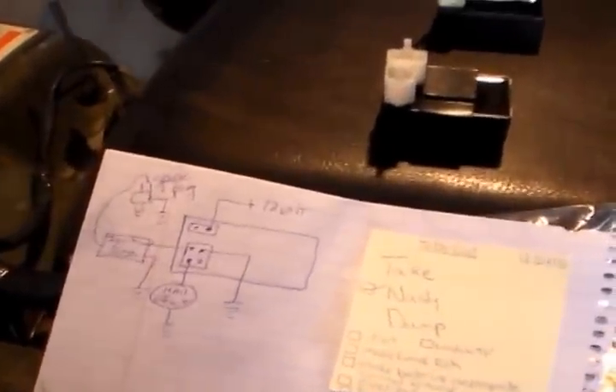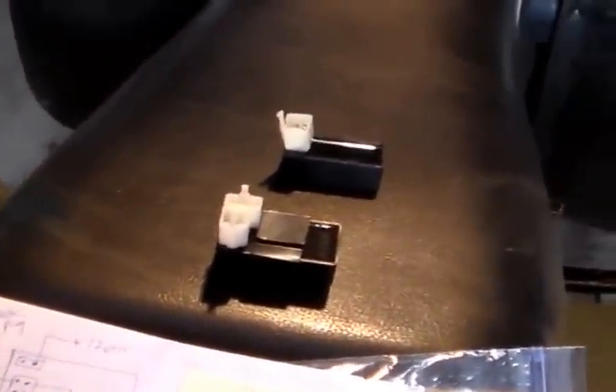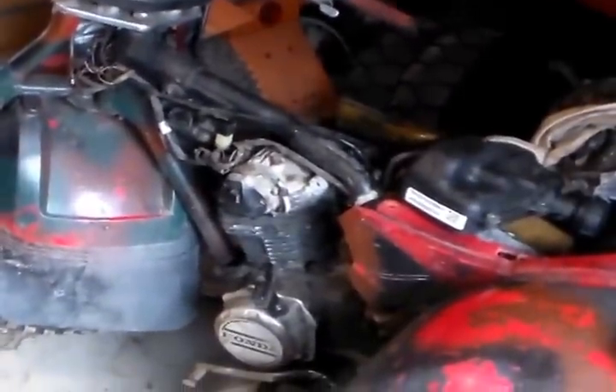With all this boredom, I've decided to spend a little time studying various capacitive CDI units for these three-wheelers and so forth.